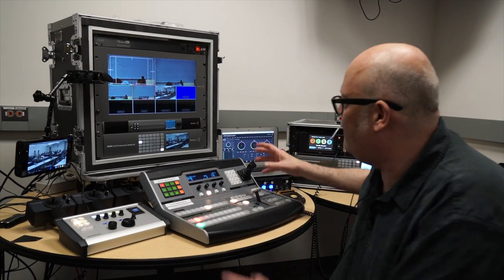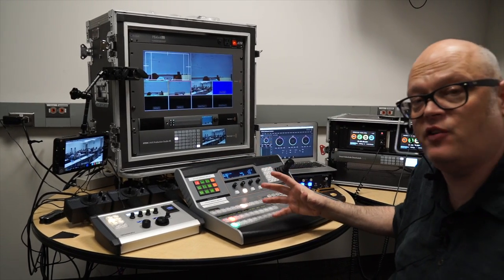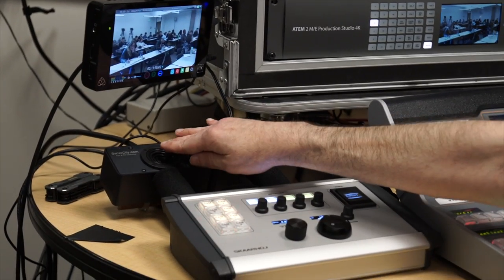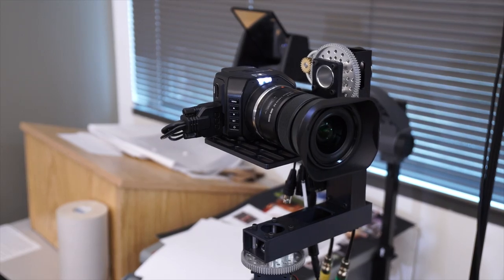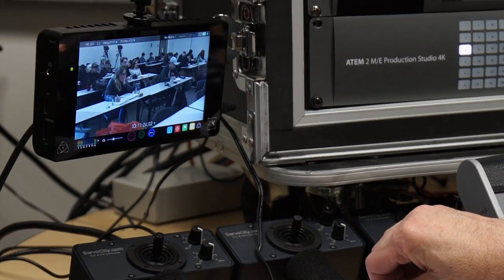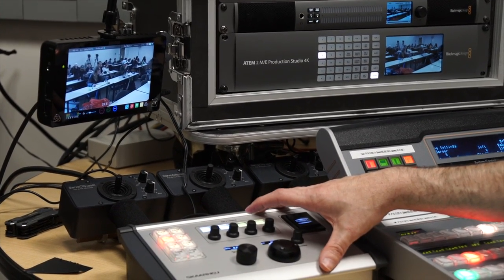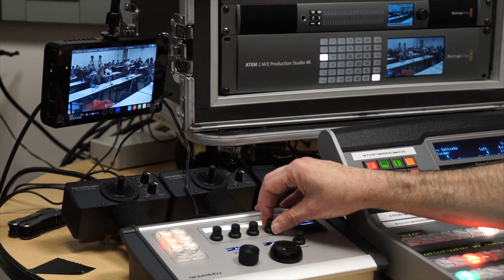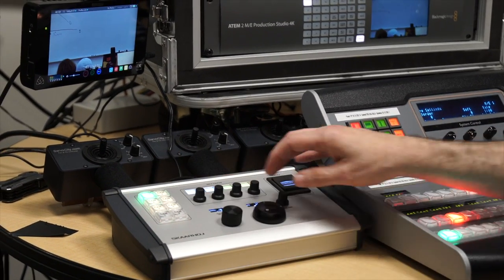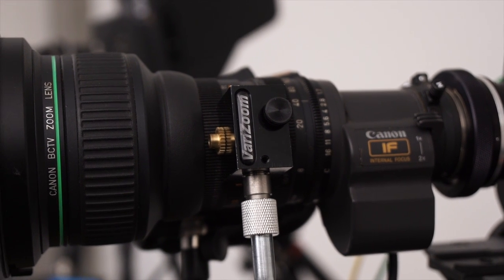This is a rack mount package, but we also have a package with the 1ME switcher in a fly pack configuration that we can fly in six or seven Pelican cases. The robo-cam is controlled here with pan and tilt on a remote head, and we're able to zoom and focus with the Skarhof. All that control goes down the SDI control line to the Blackmagic micro camera. We can adjust iris remotely on the B4 lens through the B4 link.